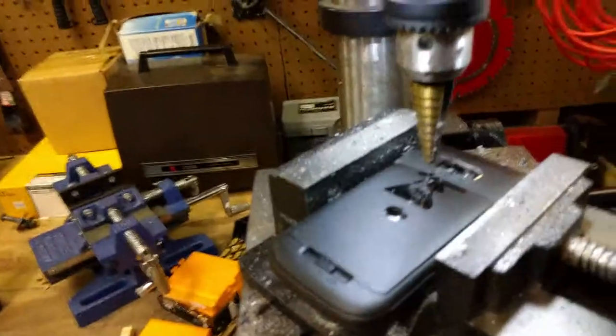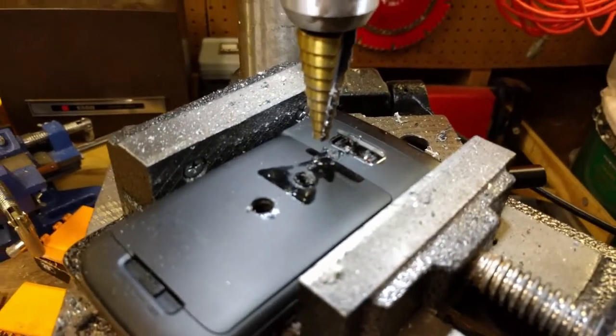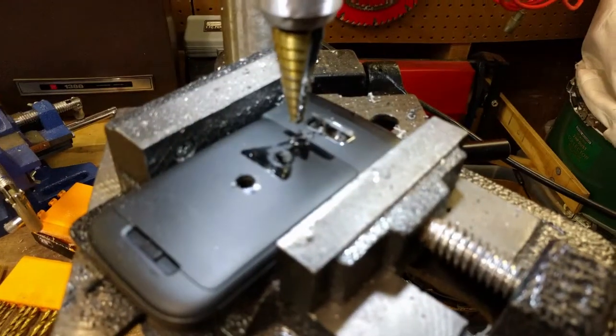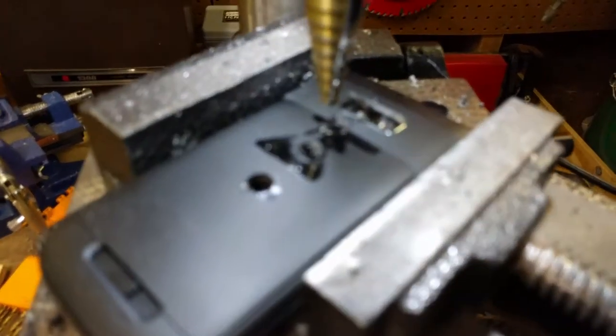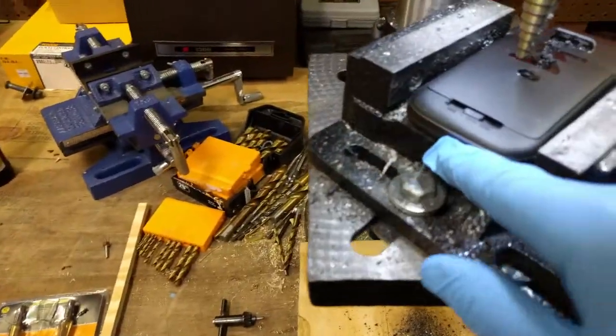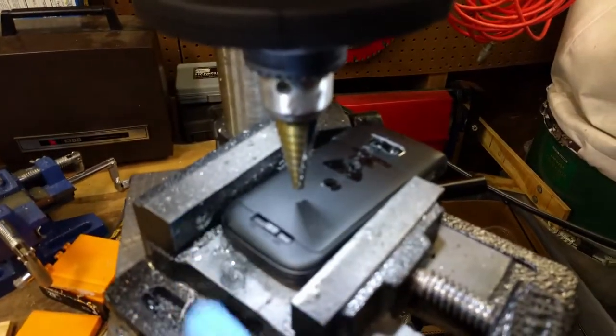Let's see. I think I want to try to drill it again, just to see what it does. Yeah, we'll start from the battery side this time.